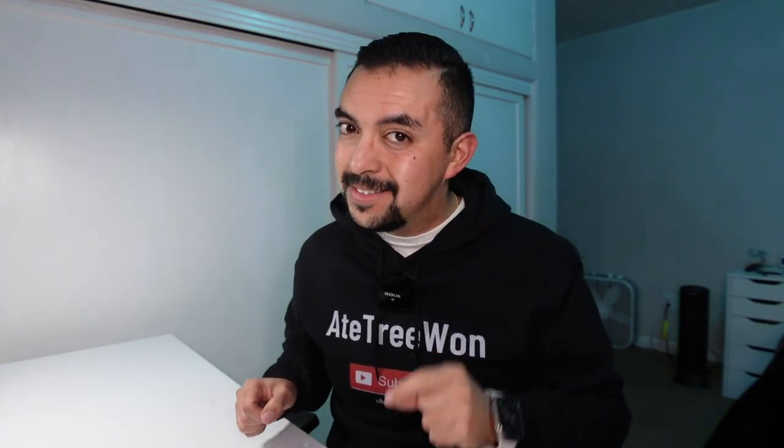Welcome back to another 831 video. In today's video, we're going to be taking a look at a keyboard case for the new iPad Mini 6. Let's check it out.